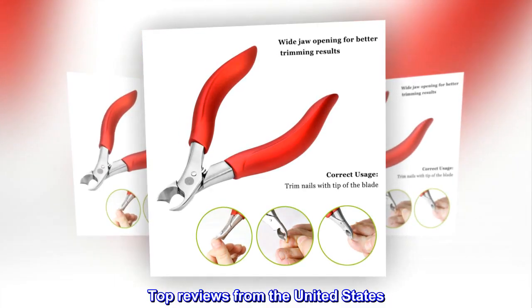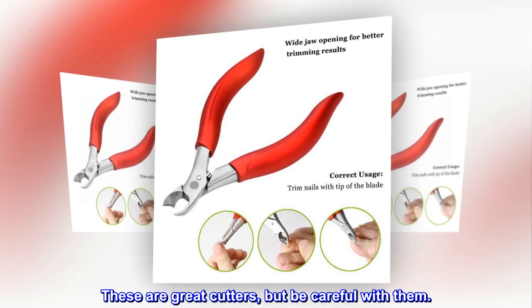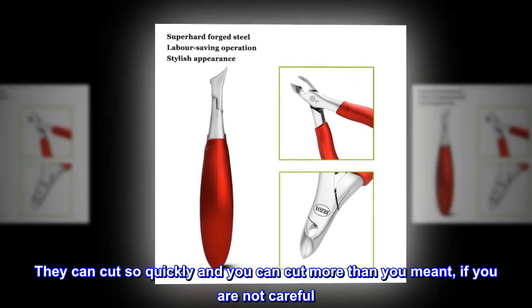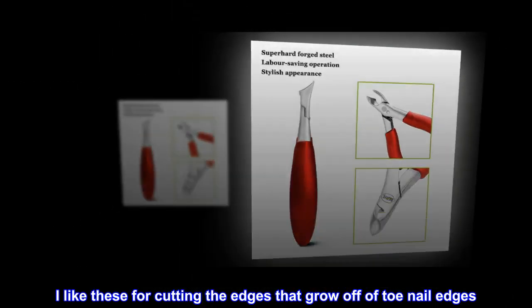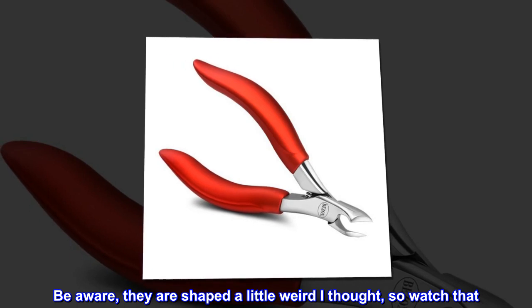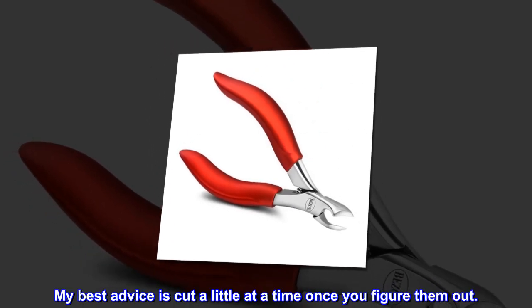Top reviews from the United States: These are great cutters, but be careful with them. They can cut so quickly and you can cut more than you meant if you are not careful. I like these for cutting the edges that grow off of toenail edges. Be aware, they are shaped a little weird, so watch that. My best advice is cut a little at a time once you figure them out.